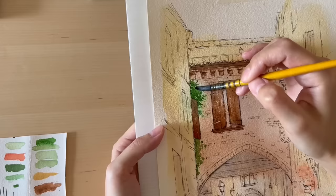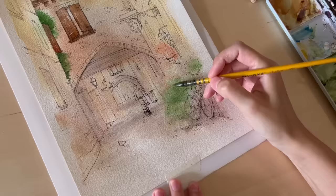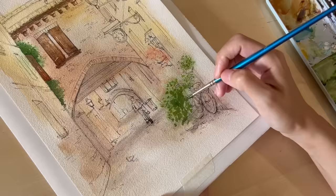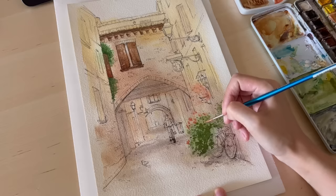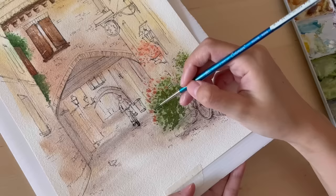Next I paint the bushes using the same green as before, but I noticed the green was a little too cold, so I added more light red to warm it up. You'll also notice the bushes in the foreground look bigger and I'm using bigger strokes, while bushes further away have smaller strokes — this gives that illusion of distance and depth.